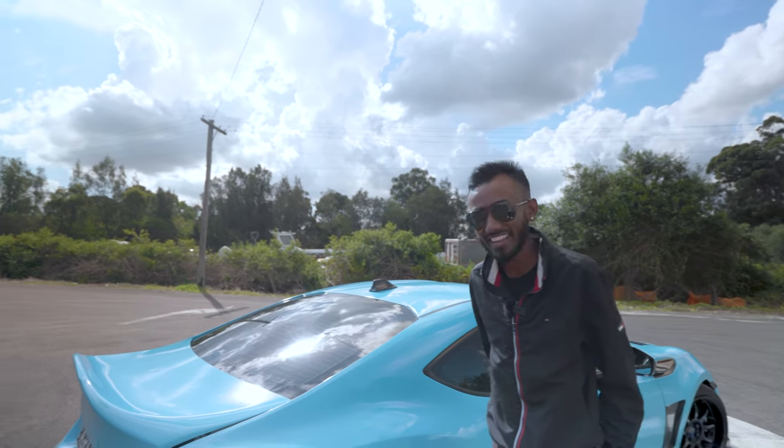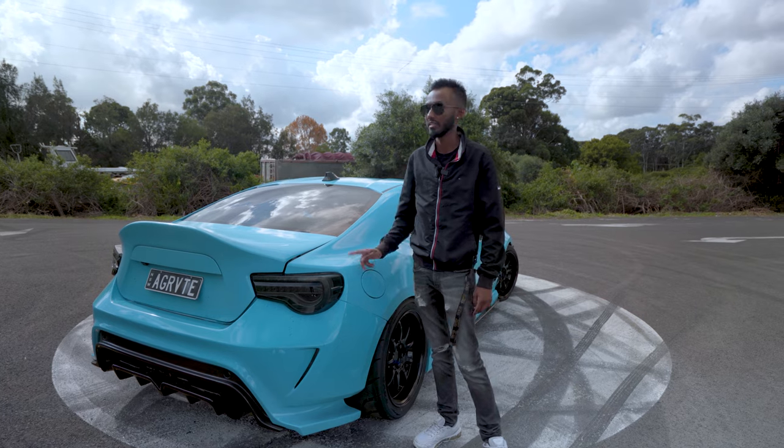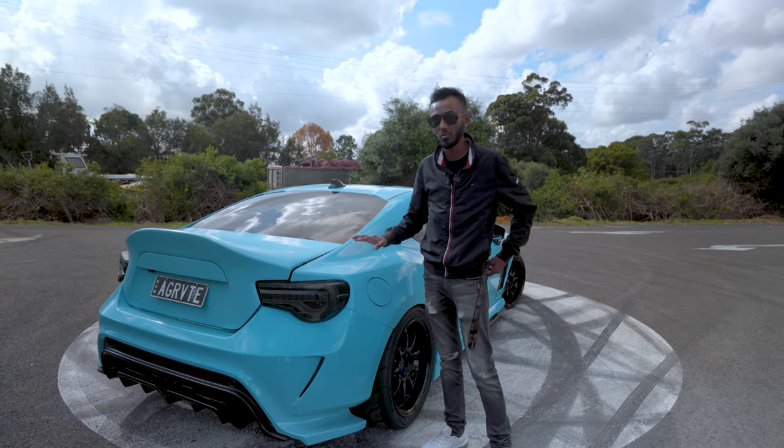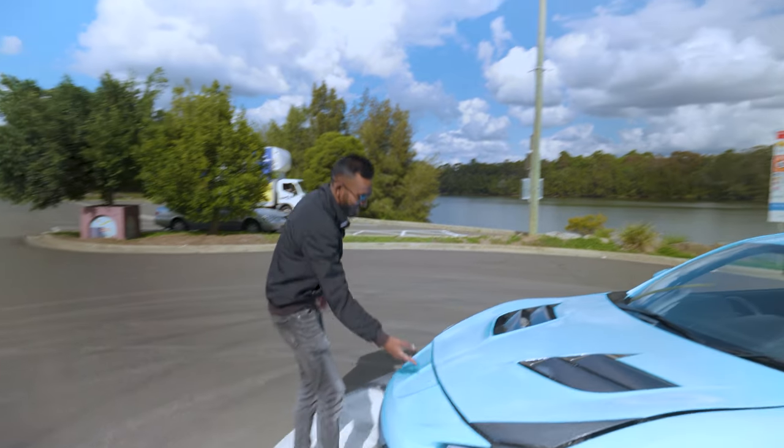Absolutely the same color. I'd be disappointed if you changed it, man. A lot of people have told me that, and look, the color is what I'm set on. I just keep coming back to the same color — you just don't see a lot of people with this color. Alright, let's have a look in the engine bay.